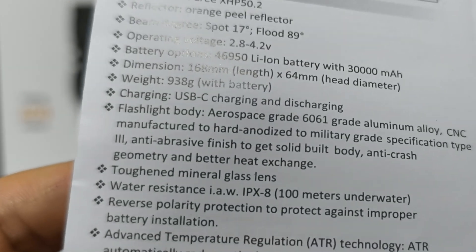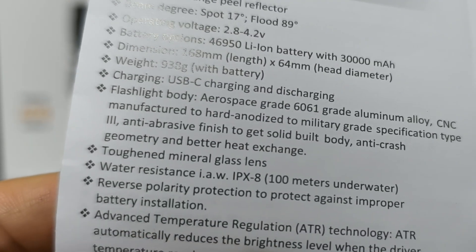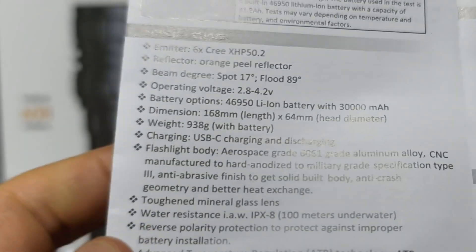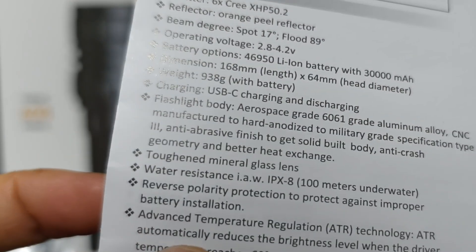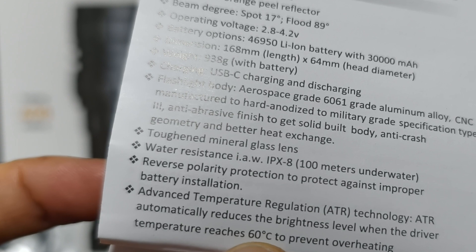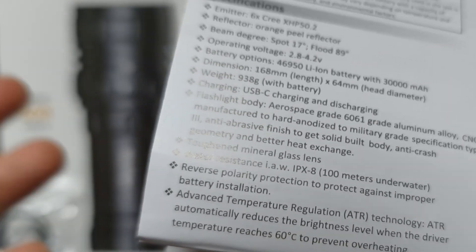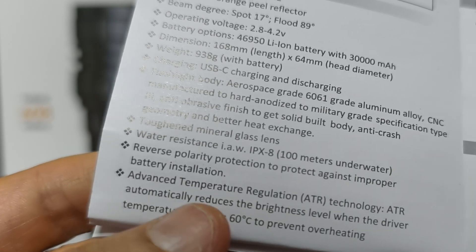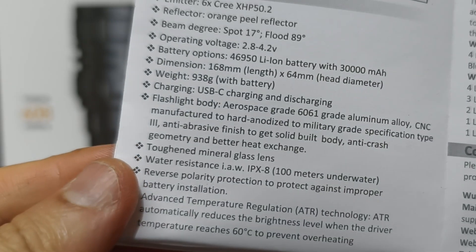It also has temperature control. The temperature control will reduce the brightness when the flashlight reaches 60 degrees Celsius. You can also use this as a power bank too.